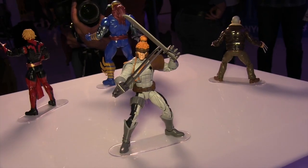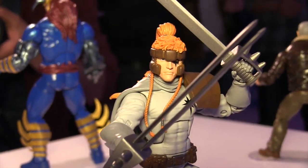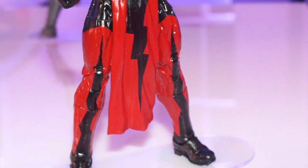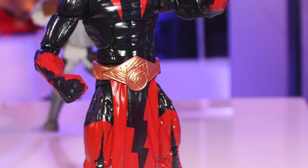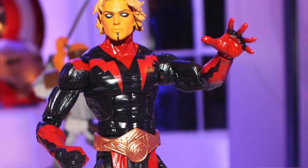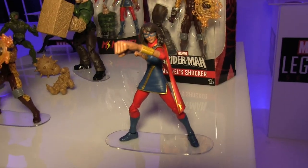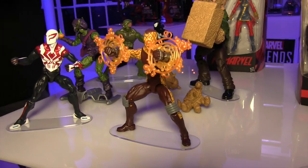So we finally got to look at the final two figures in that wave. The other two new figures they had on display were Adam Warlock and Death's Head. Both of these they say are teasers, and they're not confirming that these are part of the same wave or where they'll show up. I'm guessing both will be part of the same wave, probably an upcoming Guardians of the Galaxy wave. They also did not confirm if Death's Head was a Build-A-Figure or not, but I'm guessing it is.